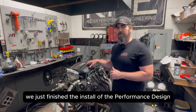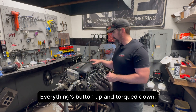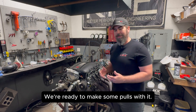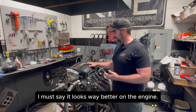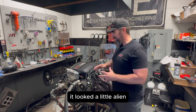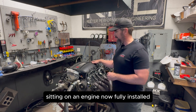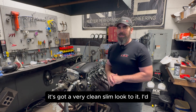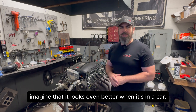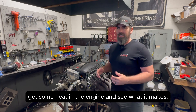We just finished the install of the Performance Design XS Intake on our LS3 engine. Everything's buttoned up and torqued down — we're ready to make some pulls with it. I must say, it looks way better on the engine. It looked a little alien sitting on the tool bench earlier, but sitting on an engine now fully installed, it's got a very clean, slim look to it. I'd imagine it looks even better when it's in a car. So we're going to get this thing fired up, get some heat in the engine, and see what it makes.